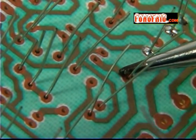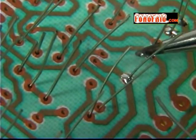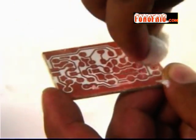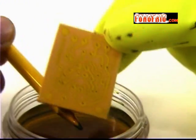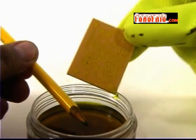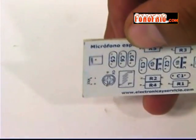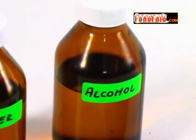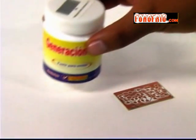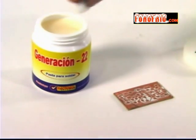Soldar bien depende de varios factores, entre ellos que los puntos por soldar estén libres de grasa u óxido. Por eso es importante limpiar bien nuestra tarjeta desde un principio. Si la tarjeta está recién hecha no tendremos mayores problemas, pero si fue elaborada hace varios días debemos limpiarla antes de soldar. Esto se puede hacer con alcohol, o con pasta como la marca Generación 22, que limpia la tarjeta y deja la superficie lista para soldar.